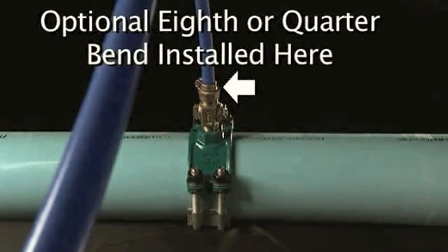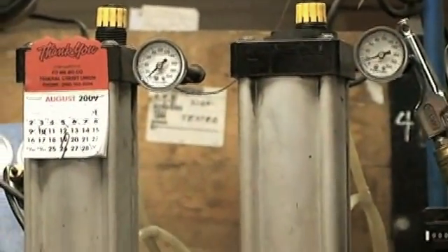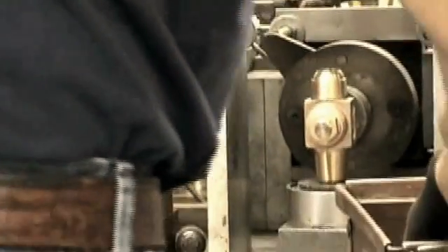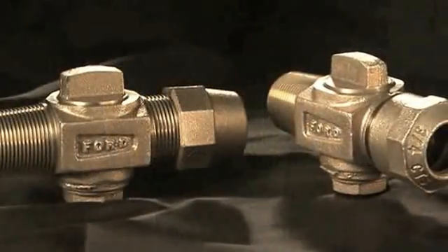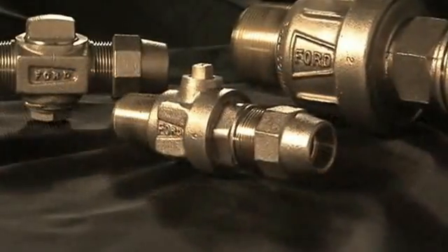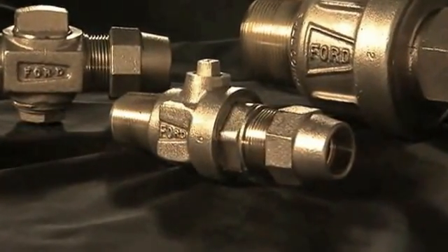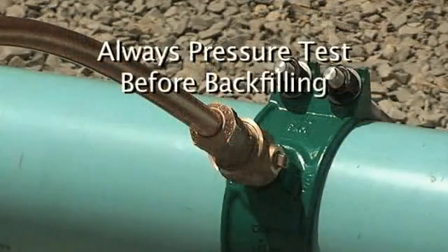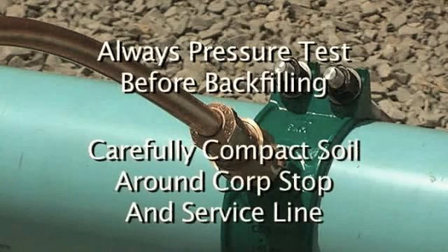All Ford key plug Corp Stops are factory tested and pressure rated for 100 PSI per AWWA C800. Ford uses this valve design for one inch and smaller Corp Stops. Use the Ford Ball Corp Stop for sizes larger than one inch and for higher working pressures. Always pressure test for leaks before backfilling. While backfilling, support the Corp Stop by carefully compacting around the Corp Stop and service line to prevent ground shifts or any other type of ground movement which could damage the valve and/or service line connection.